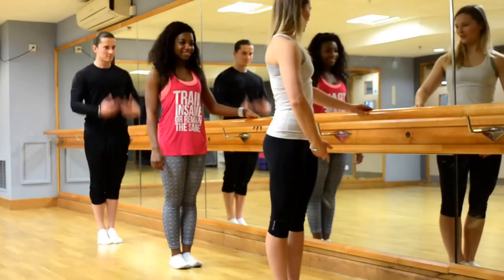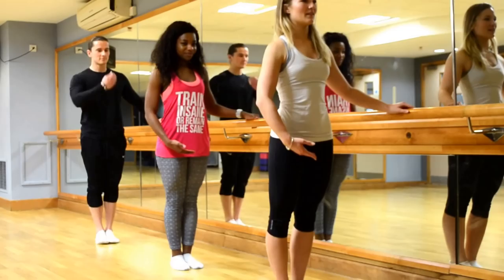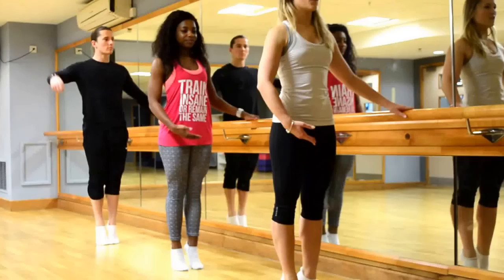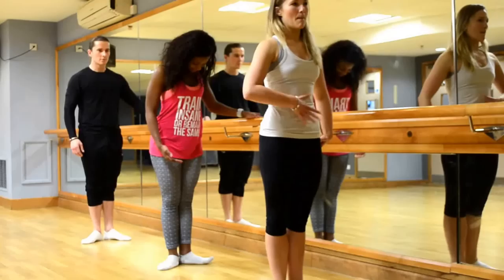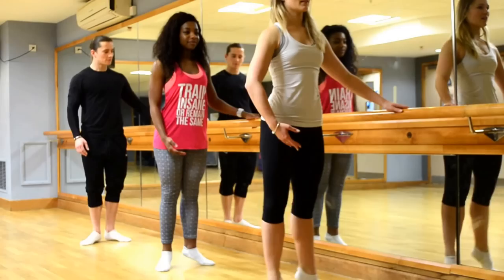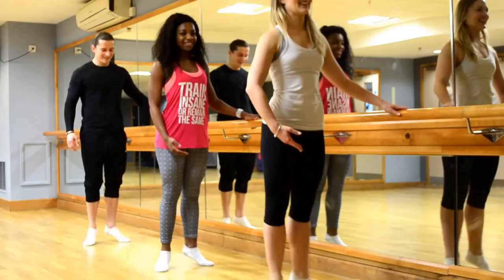Eight rises — one, two, three, four — lower nice and softly — seven, and eight. So now we're going to turn the feet out, same thing again. Make sure you're squeezing the bum, pulling it in. Here we go — one, two, three, four, five, six, seven, eight.